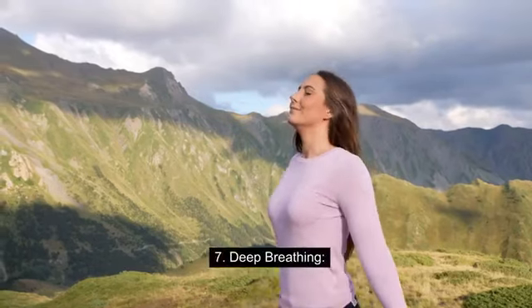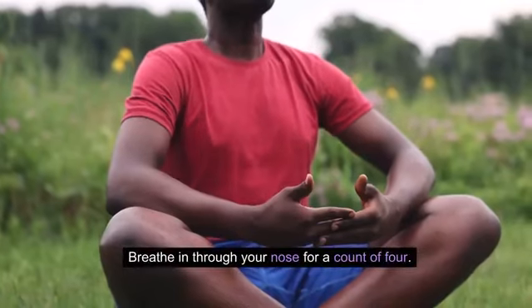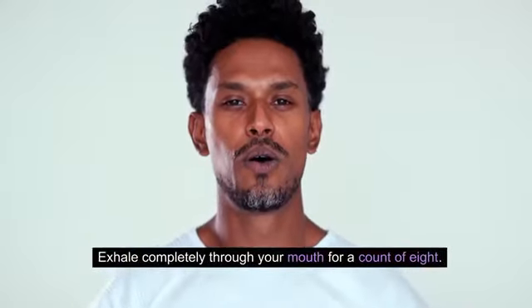Step 7: Deep breathing. Take slow, deep breaths. Breathe in through your nose for a count of 4. Hold your breath for a count of 7. Exhale completely through your mouth for a count of 8.